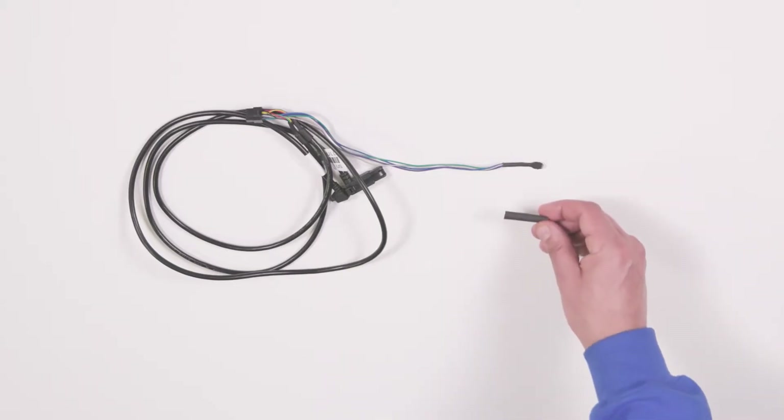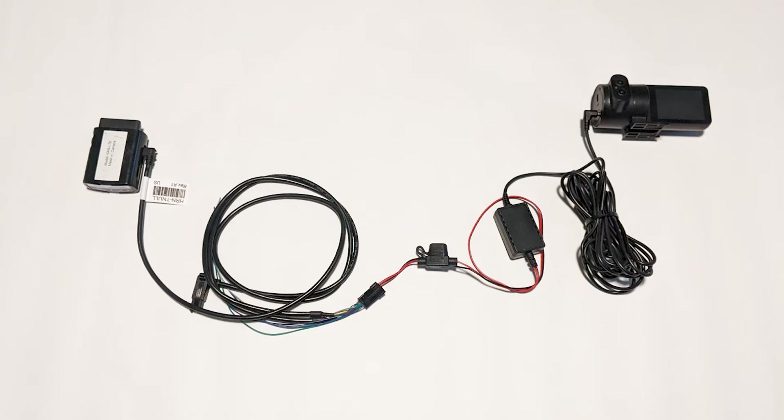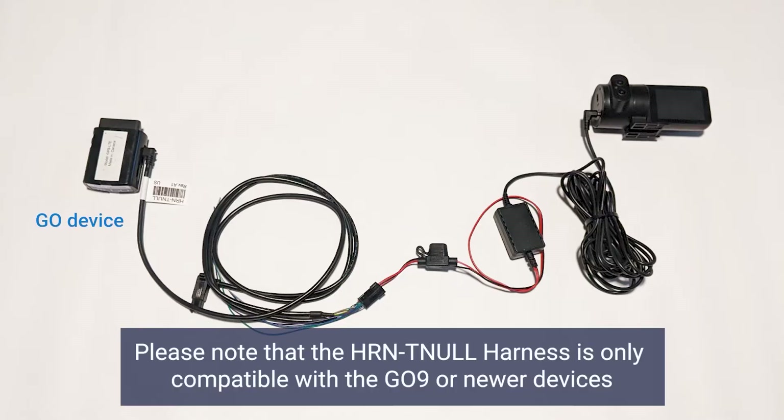Use heat shrink to insulate any unused wires on the TNL harness. In this installation, you will need to connect the SurfSight camera to the power cable, then to the TNL harness through the black Molex connector, and then the TNL harness to the Go device in your vehicle using the USB port.